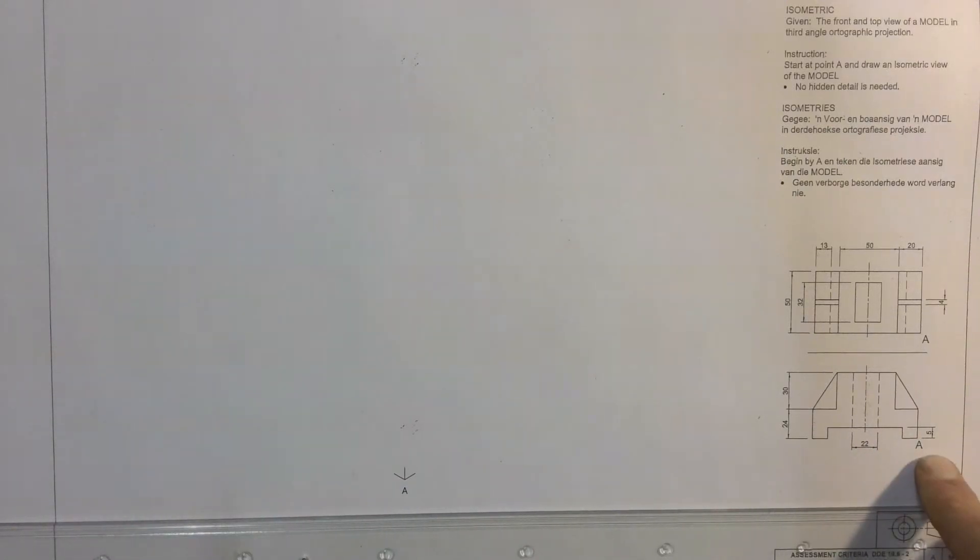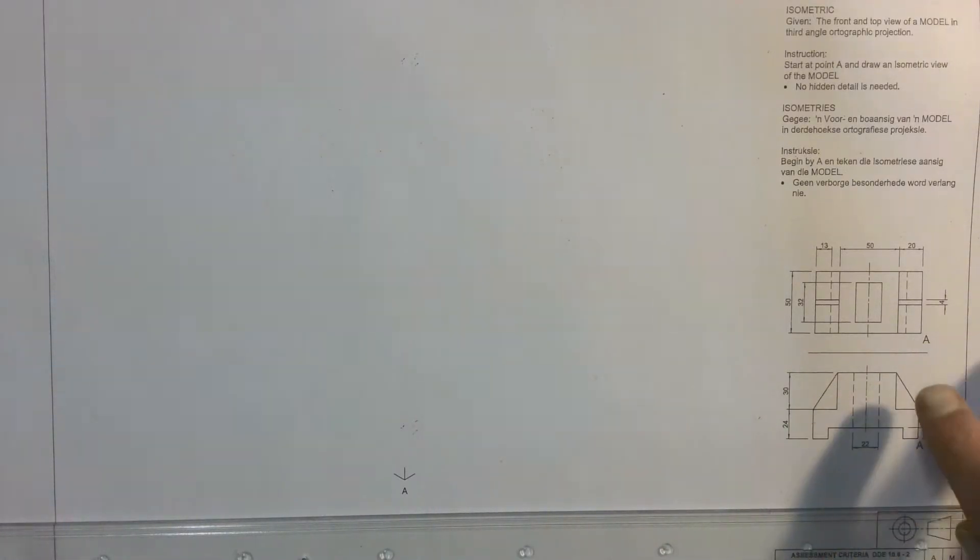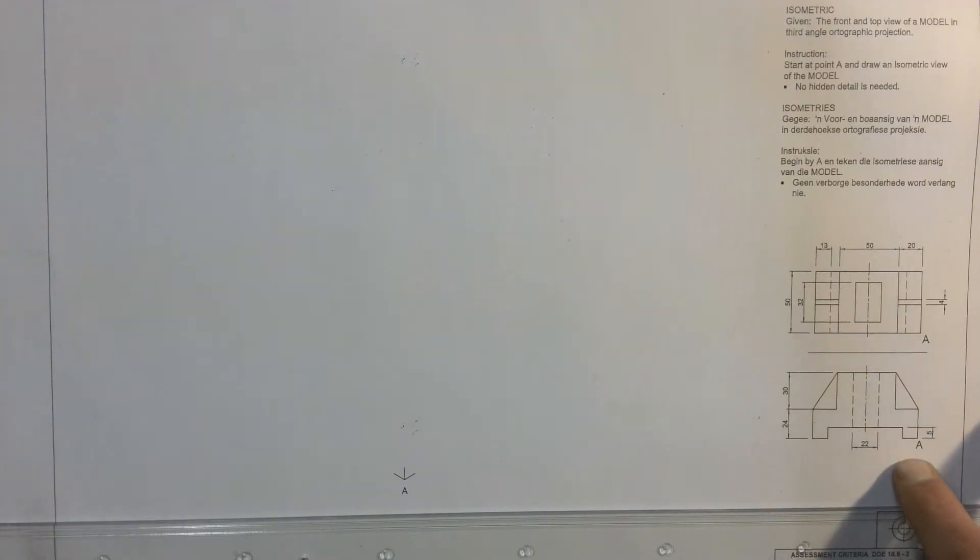We're going to have a look at completing this isometric and we're going to take it one step at a time. We're going to have a look at how to interpret what you see in the given top view and the front view. And we're going to start by using the box method to draw it.